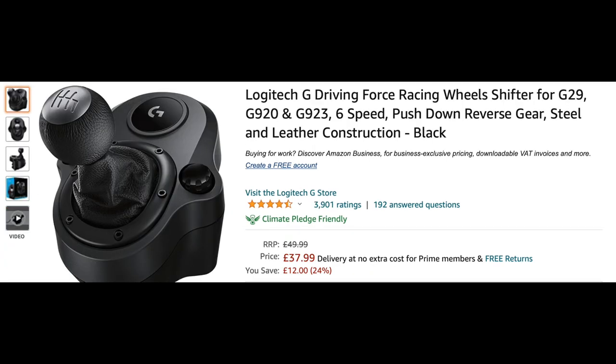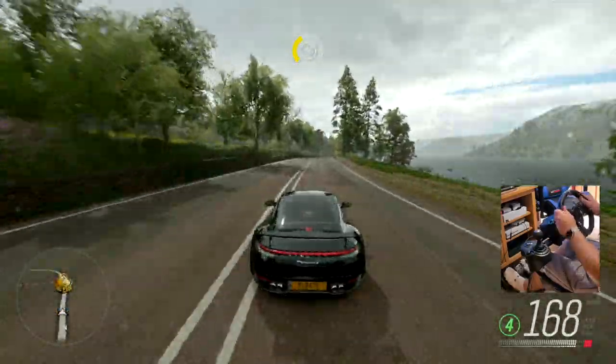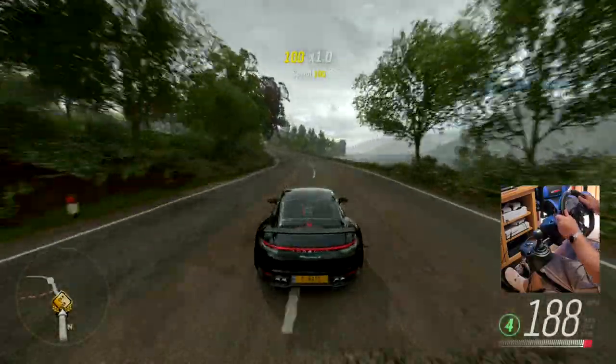Then there's the shifter — the Logitech G Driving Force Racing Wheel Shifter, which is compatible with the G29, G920, and G923 — for £37.99 on Amazon. That's currently on offer as well; it's usually £49.99.